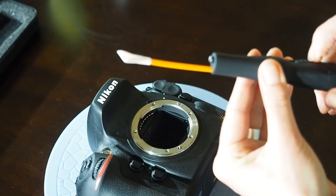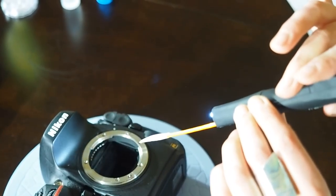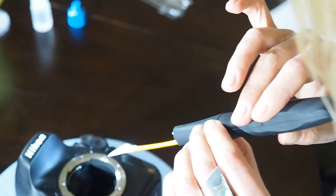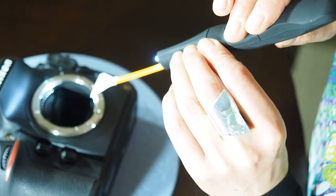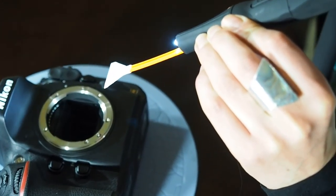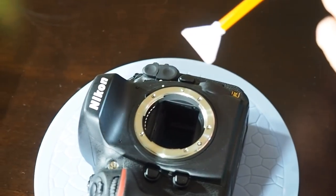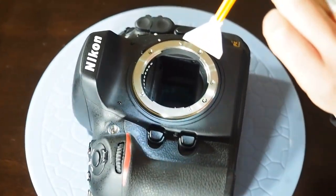So turning on the light, you'll notice with the light it floods the chamber, the camera chamber, so you can see exactly what's going on in there while you're cleaning. You'll also hear that that vibration sound is the sound of an Arctic bee, hence the name of the product.